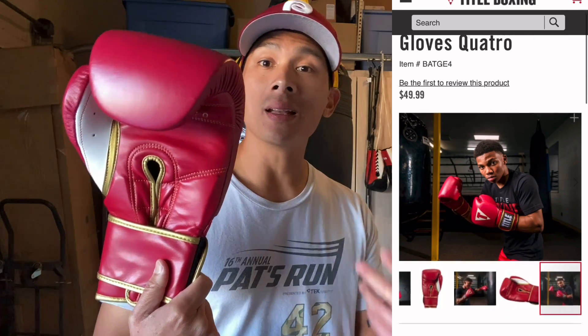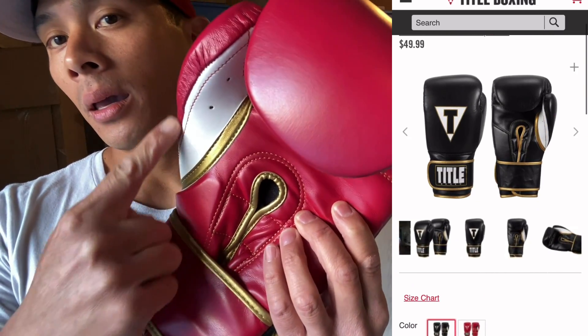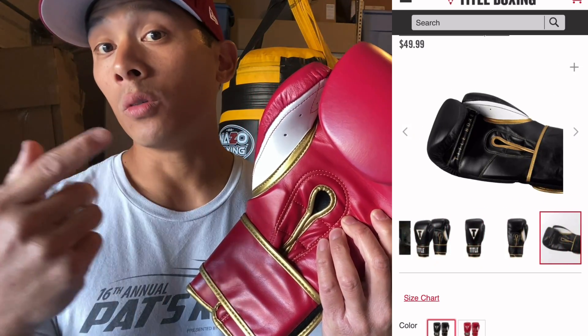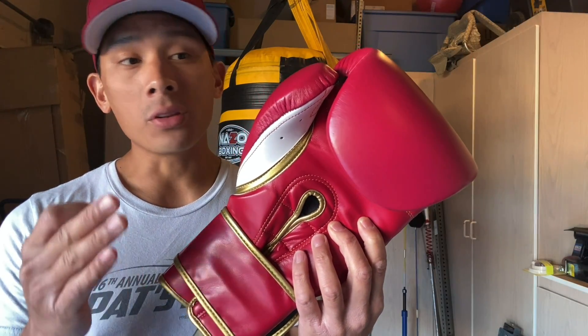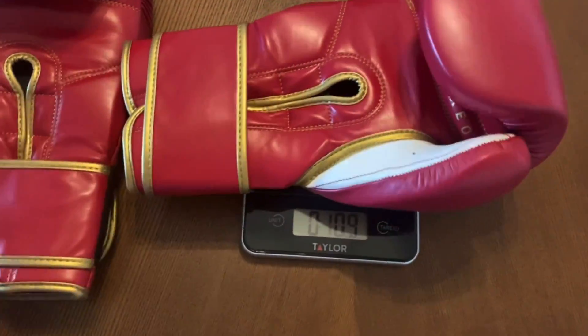You can also get it in black — it looks identical, both have that gold trim around the piping as well as that white inner thumb. Sizing wise you can get this anywhere between 12 and 18 ounces. These gloves are manufactured in Pakistan and they weighed both exactly at 15.7 ounces, so they're exactly on weight with each other for the left and the right glove.